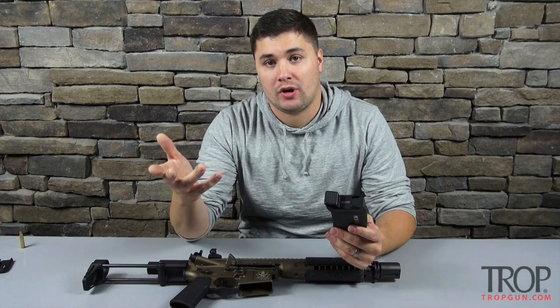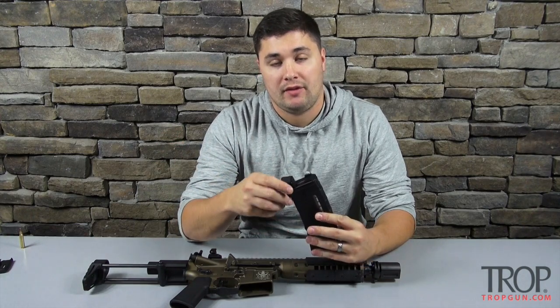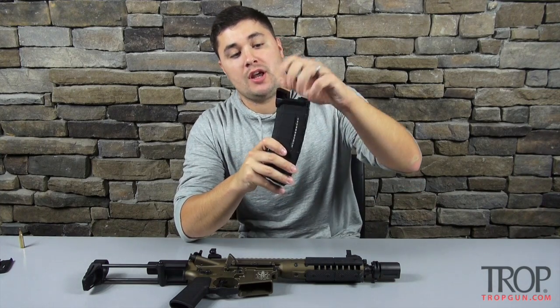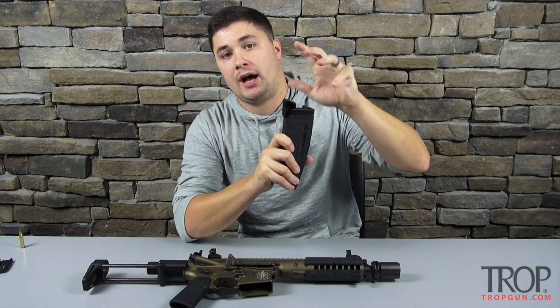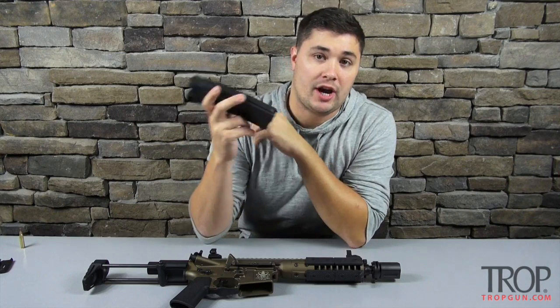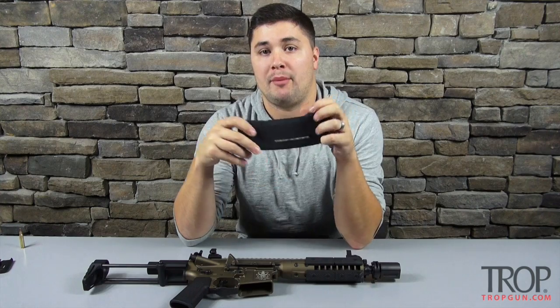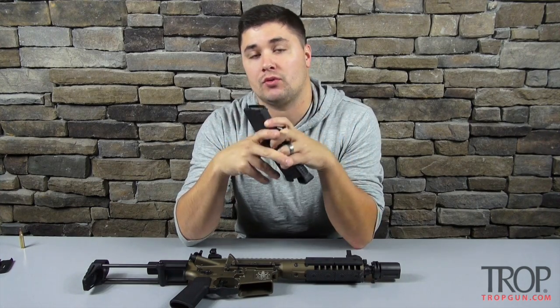The other thing the MagPod is good for is it gives you an indexing point. If your mag is down in a pouch or on your belt, this is just another spot for you to grab it or pull it out. If you like to ride your mags really deep in your pouch, this part would stick out and give you a contact point to help pull that mag out of your pouch and stick it in the rifle.